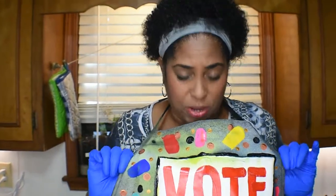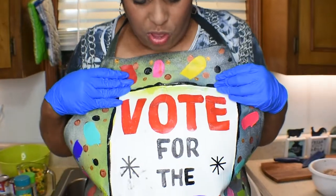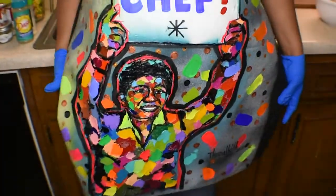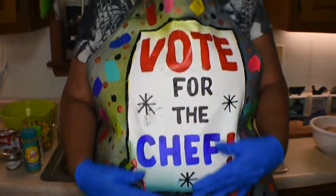Today's great premise by James Thrillkill is called Vote for the Chef. In this episode of Vote for the Chef, we are going to make salmon croquettes — one of the favorites during breakfast and also during some dinners. People love to serve their salmon patties; some people call them salmon croquettes. So today's episode: salmon croquettes. Please get out and vote.